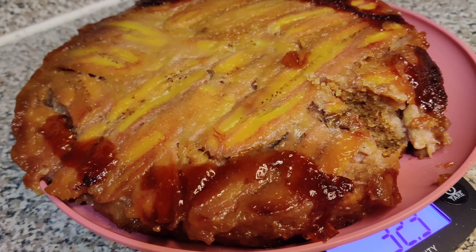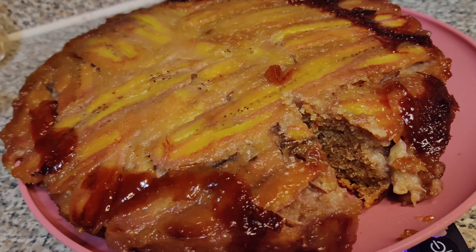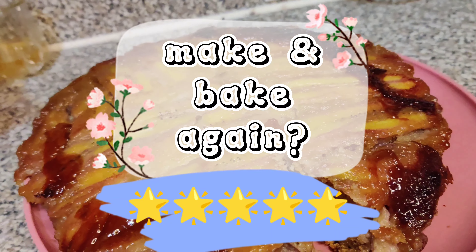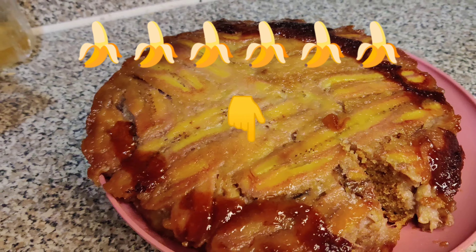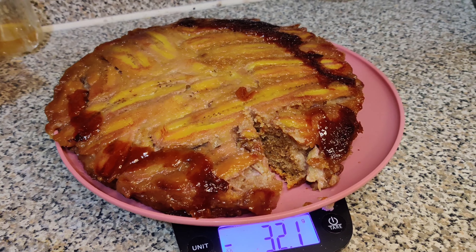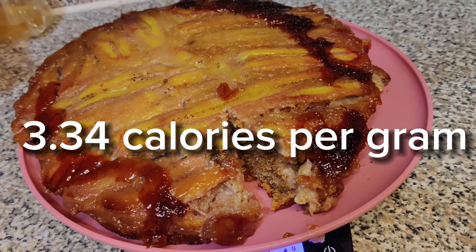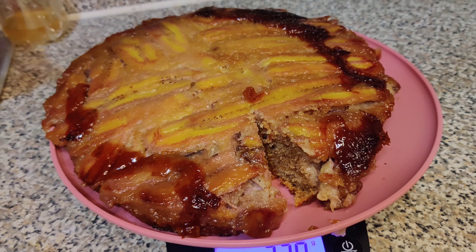Fair warning: the bananas do make the bread moister than normal banana bread. I would totally be down to make this again, just in a springform pan and not in the shape-and-bake. If I were to make this recipe again, I would bring the number of bananas down and possibly decrease the amount of sugar to decrease the calories. This recipe is sitting at about 3.34 calories per gram — nothing too bad, but worth sharing. TLDR: the shape-and-bake is not worth it, and this recipe is.